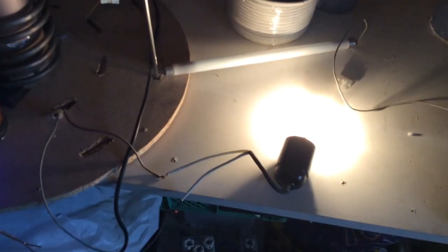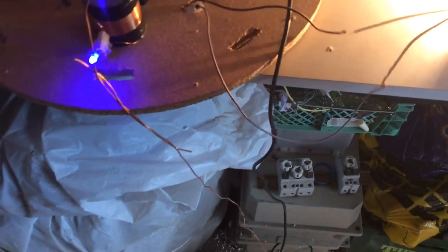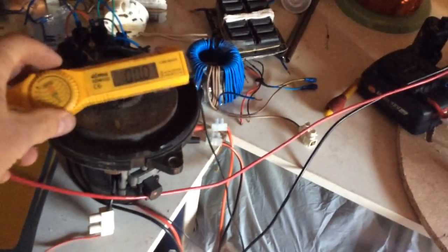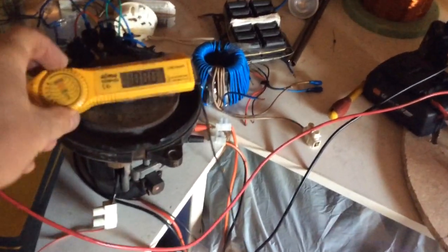We still have all the lighting, and this is a normal incandescent light. So yeah, interesting to see how this battery reacts. Yeah, basically we're getting nothing.